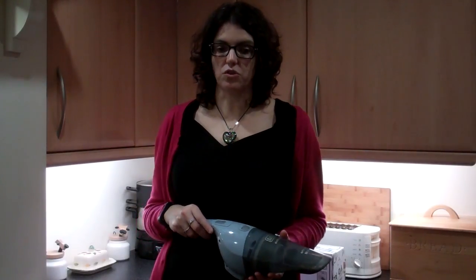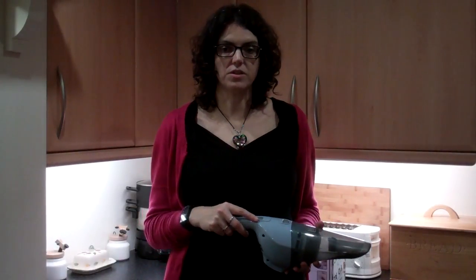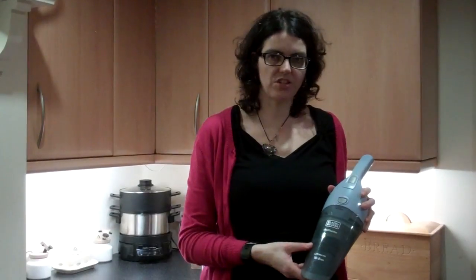I'm really impressed with the suction. It quickly picks up crumbs and bits of dirt and dust, and it isn't too loud. The dust bowl is see-through which makes it really easy to see when it's full.